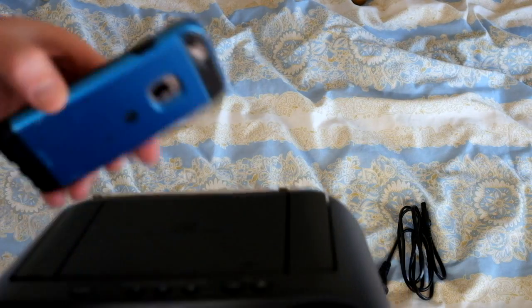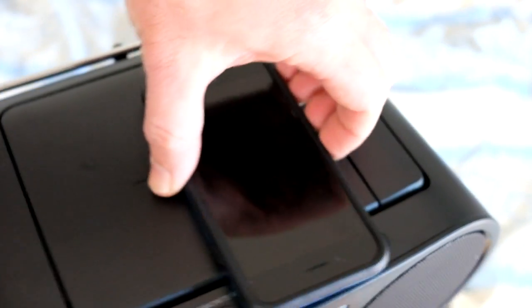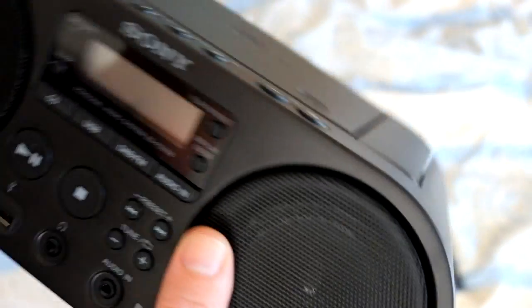Here's my iPhone 6 for size comparison. The unit is about two iPhone 6s wide, one and a half iPhone 6s long, and about one iPhone 6 high — so it's not big at all. It's meant to be a portable unit, it takes the batteries, and yeah, let's plug it in and see how this baby sounds.